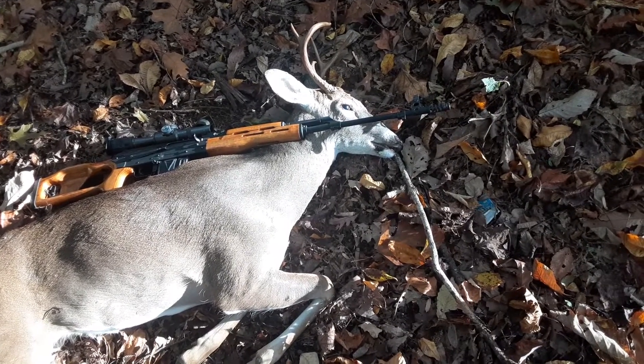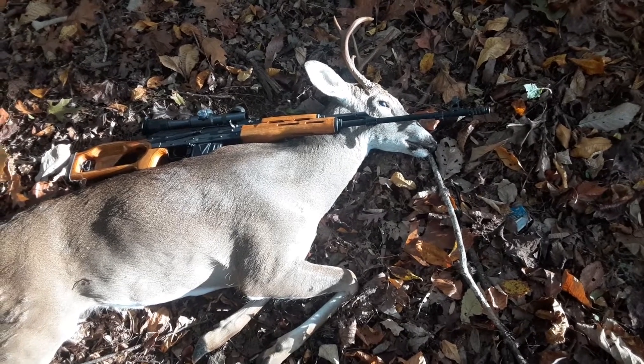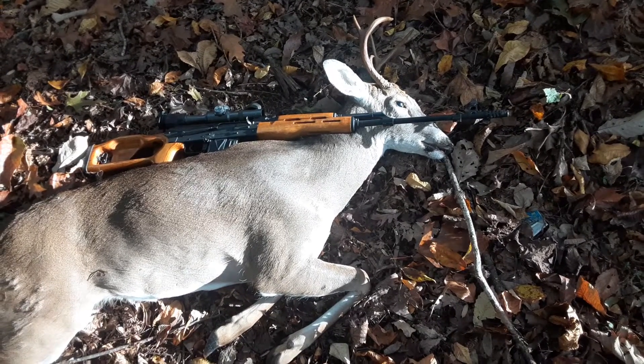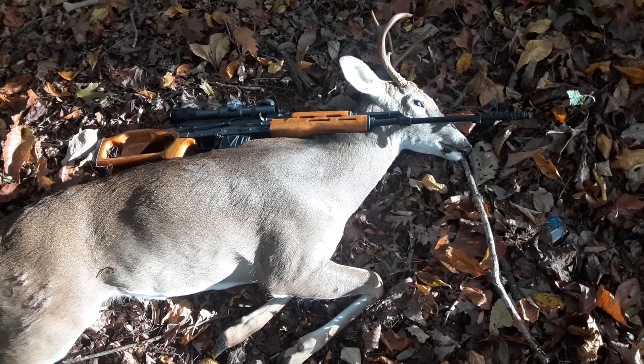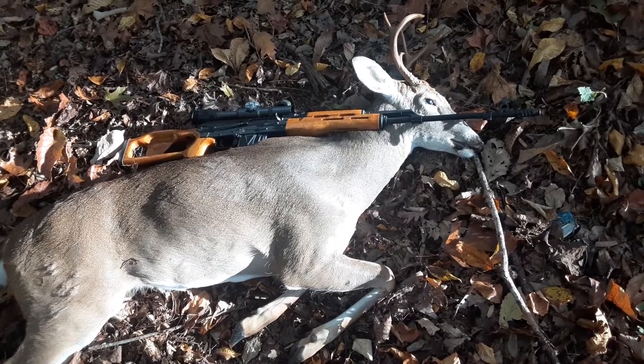I never shot any bucks before. I've shot a spike with my Walter 10, but that's about it. Just had three rounds because you're only allowed to have five rounds in a rifle, but sure enough, got my first six-point this morning.